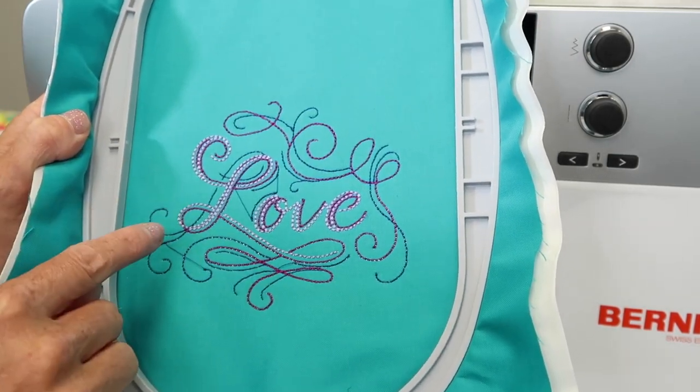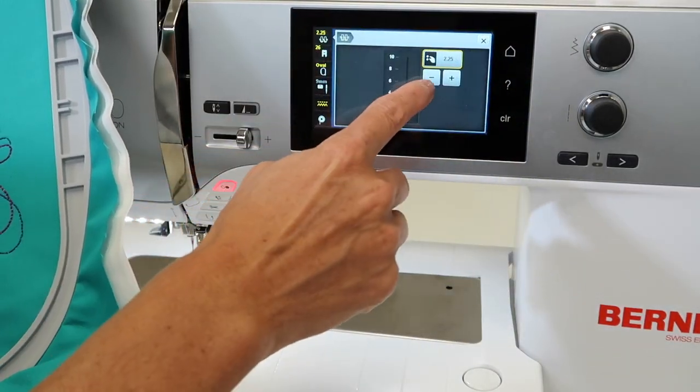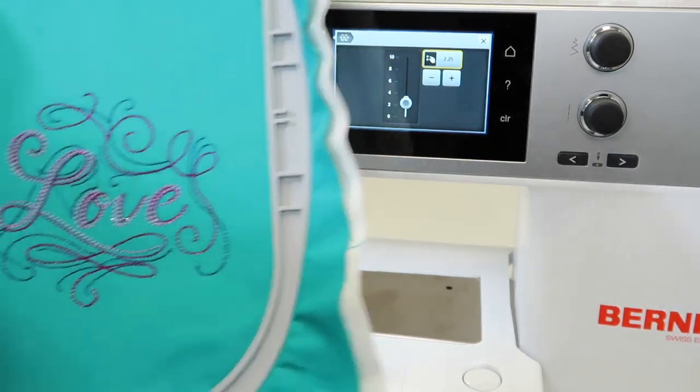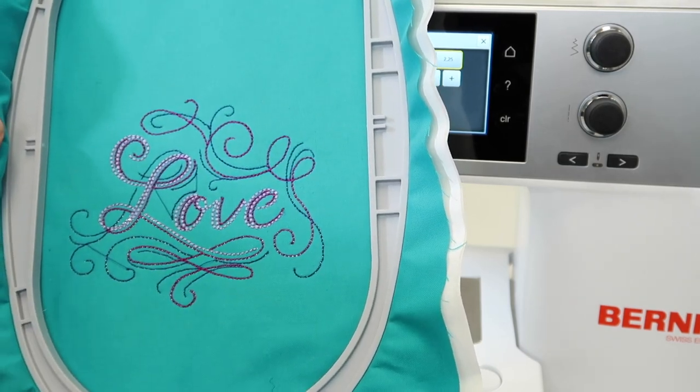If you see bobbin thread on top, reduce the tension down. You can reduce it while you're actually stitching — just touch that top corner and minus it while it's stitching until you get a nice finished look, so you know you're going to get a perfect finished design when you're done.